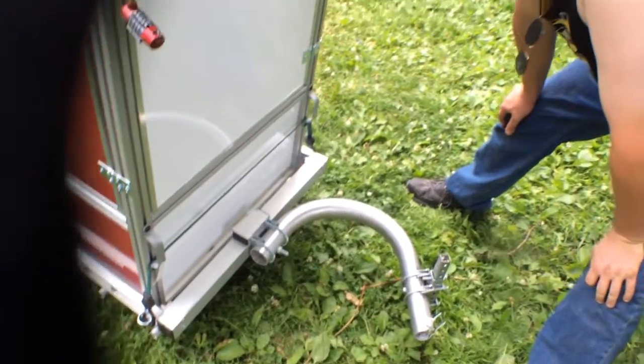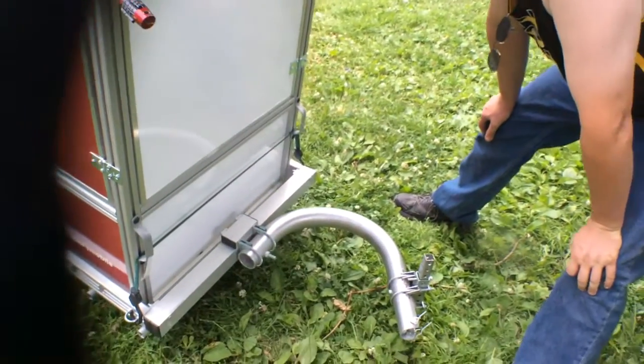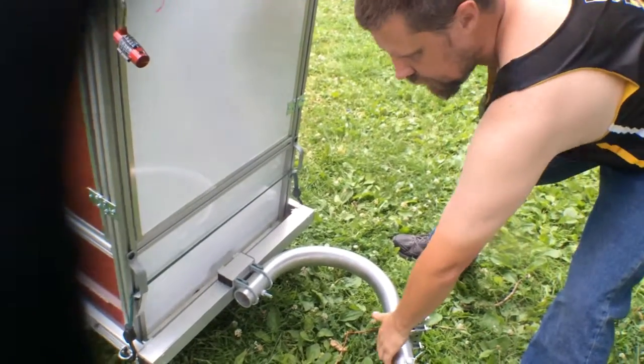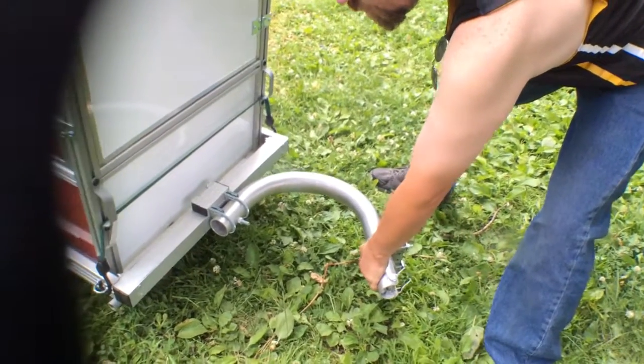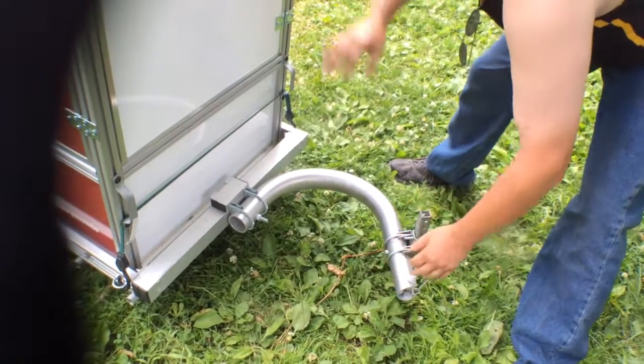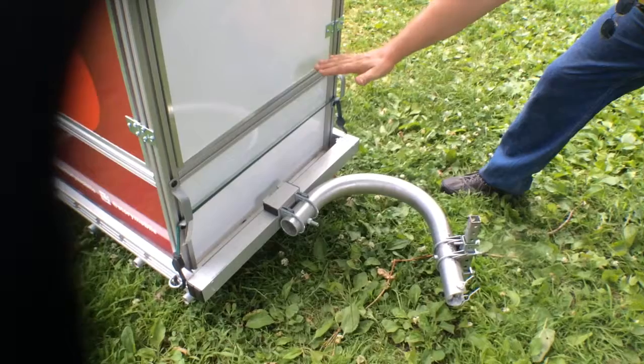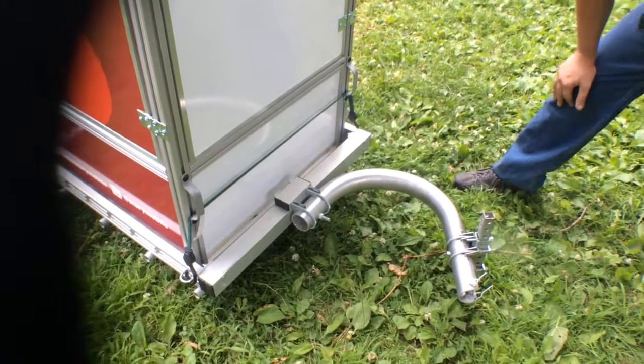When it comes to this trailer, some things would help disperse the weight easier so that you are dealing with a more stable situation. The trailer is tilting right now — it's awkward. If you extend the tongue out, it gives you a more level base over your space to work with.